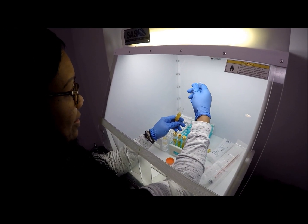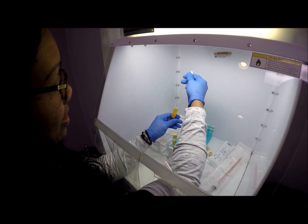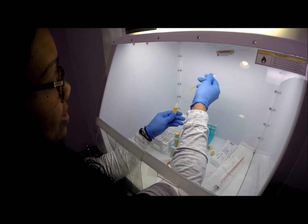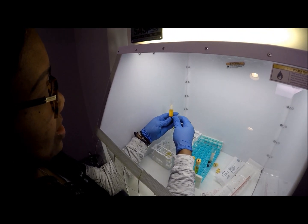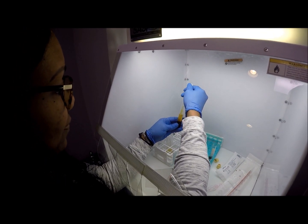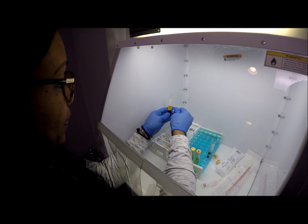Show me how you're taking the plasma off. Is that all the stuff on the top? Just using a pipette. So this is the actual blood at the bottom, and the yellow stuff is the plasma — that's the stuff that we want to keep.